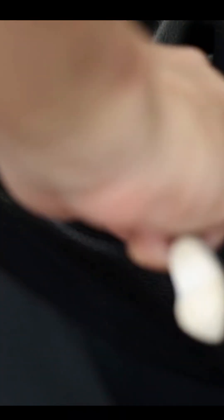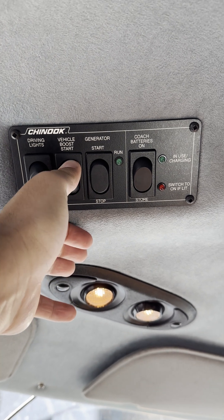During that time, you can try to start the vehicle. If necessary, you can press the button again to help start the engine battery.